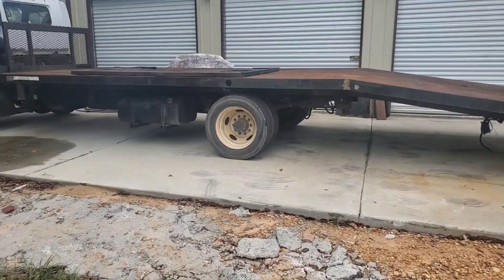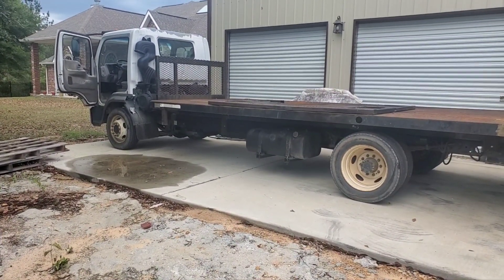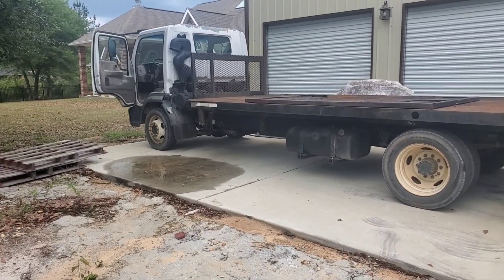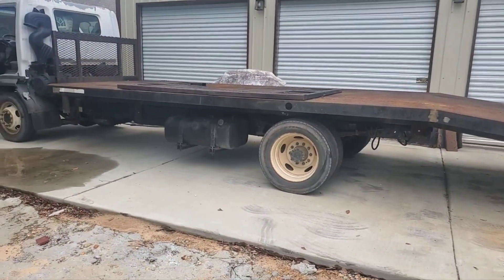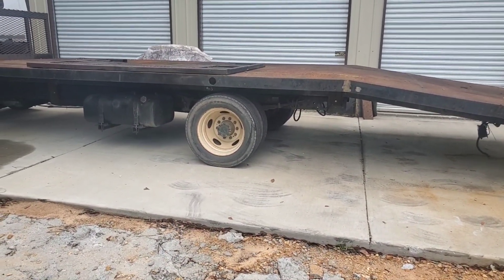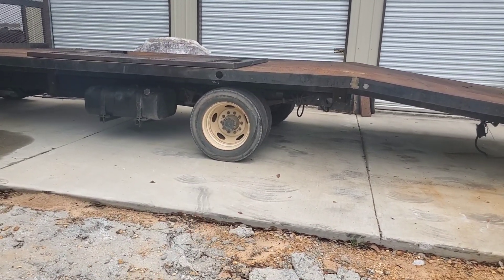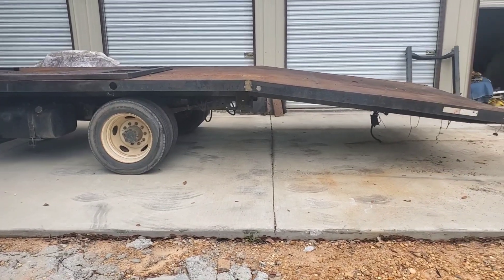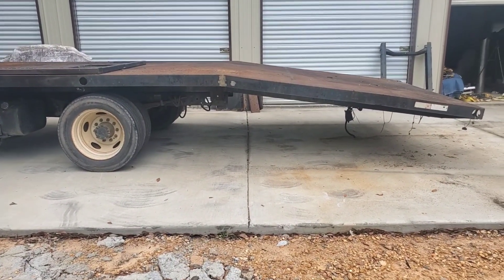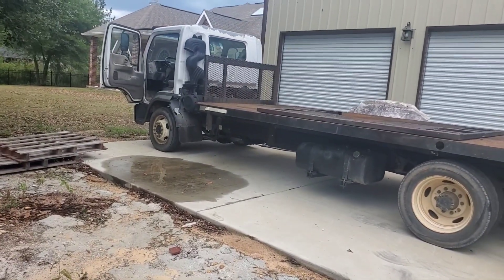I have a 19,500-pound GVWR — gross vehicle weight rating. I'm pretty sure I can actually have a car up here because the rear end says it can handle 13,500 pounds. That's an F550 rear end — the Dana S110 rear end, pretty stock. Once I get done with that, I'm going to start on doing the injectors.